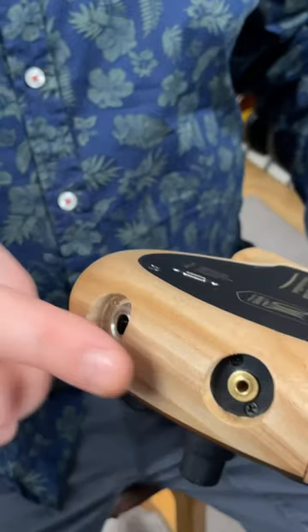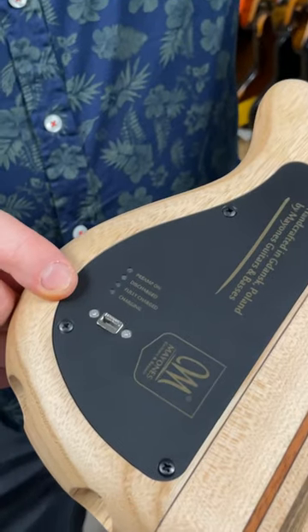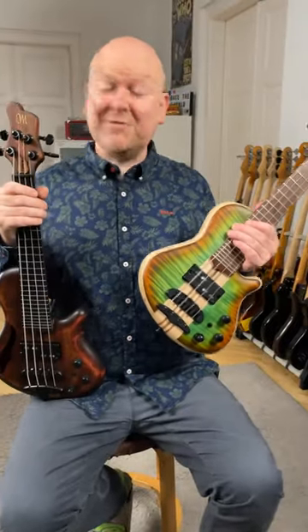Now they got updated with headphone outs and integrated rechargeable batteries with a USB-C port. This is a feature all my own basses will get now.